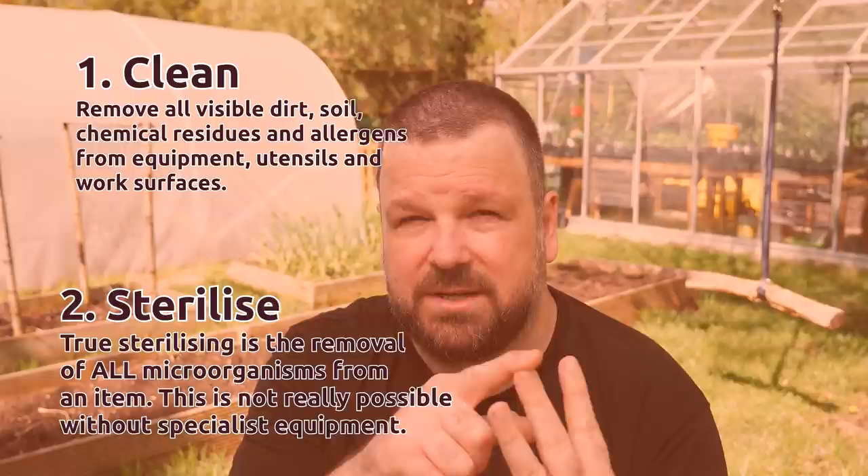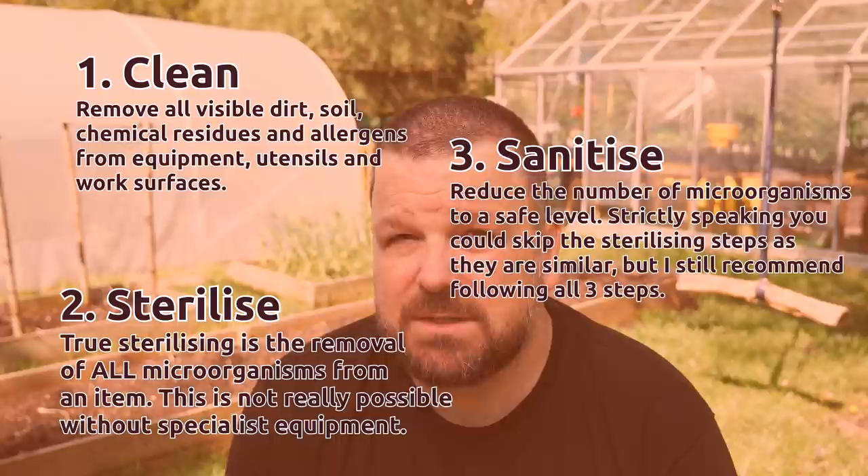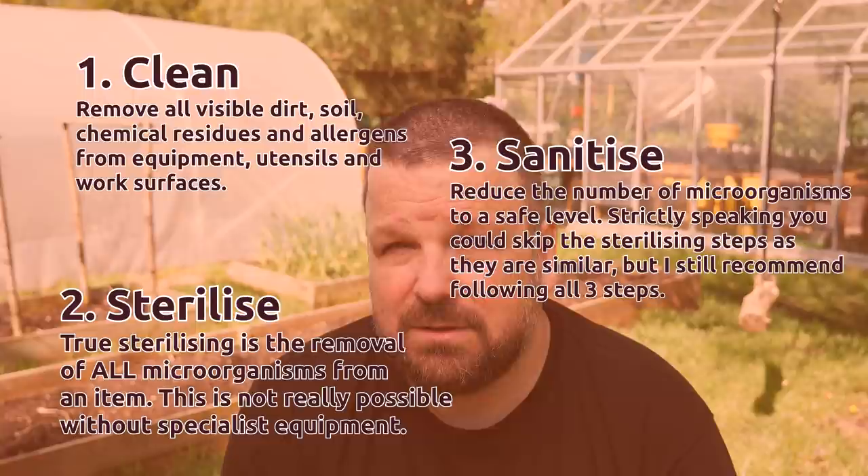This is the process that I use, and you can do it your own way. But there are three core components that you need to do regardless: cleaning, sterilization, and sanitization. I take every step possible to make sure these sauces are as safe as possible and that my fermentations are successful. I spend all year long growing my chilies — the last thing I want is to waste a batch because of a little mold, nasty bacteria, or pathogens in my fermentation. I take every step that is recommended by our health and safety body in the UK, and I suggest that you look up the rules in your country as well.